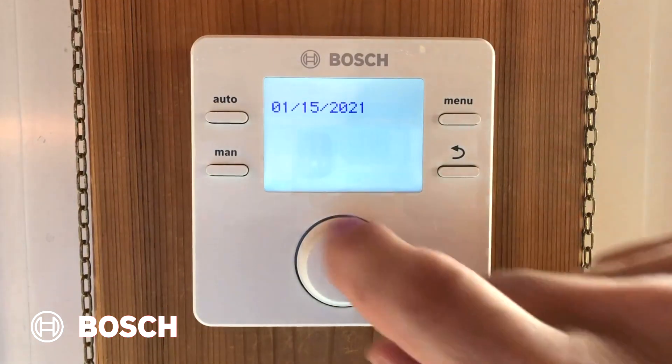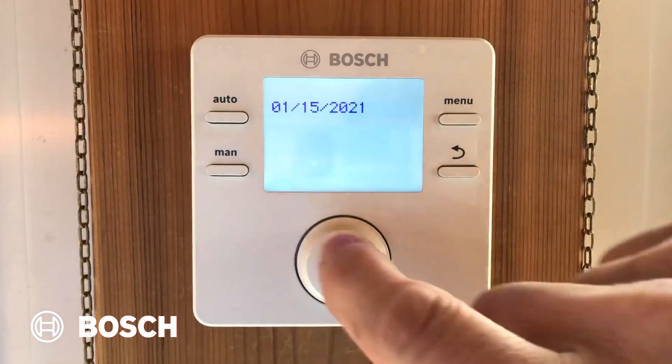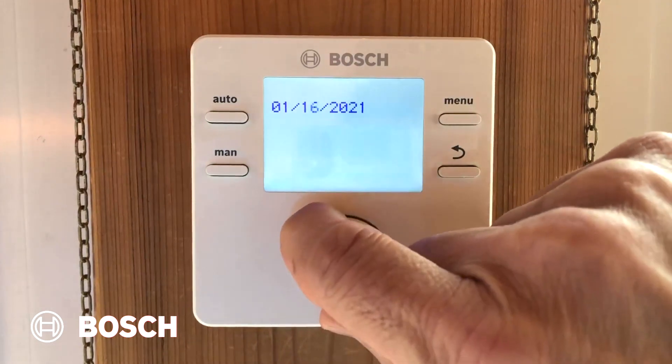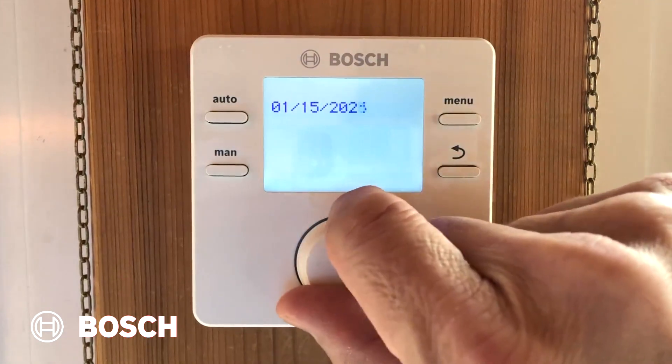Next, you'll have to set the date. The knob can be rotated to pick the month, and then press the knob again to confirm the month. The date moves to day, and again you can rotate the knob until you get to the right day. And the same goes for the year.